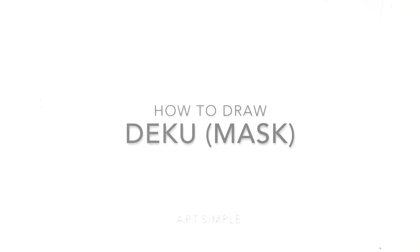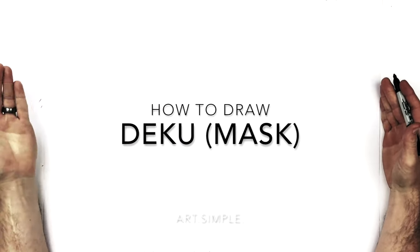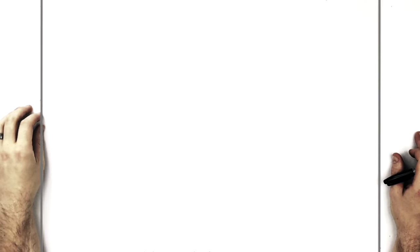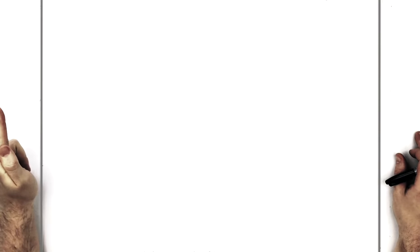Hey guys, welcome back to another Drawing 2 Tutorials. I'm on a landscape orientation page, using a pencil. Hit pause if I go too fast. So we're gonna be doing Deku today — time skip Deku with the mask on.